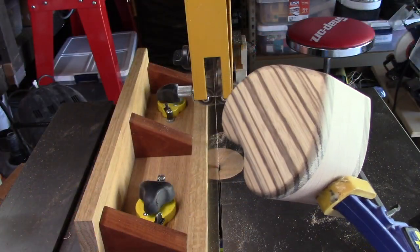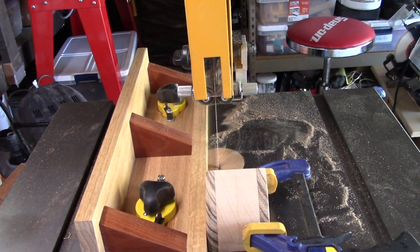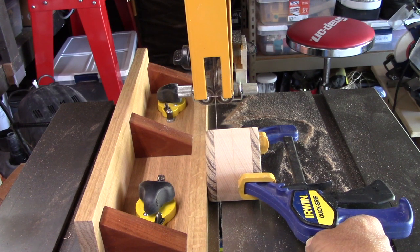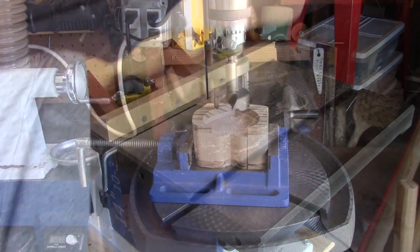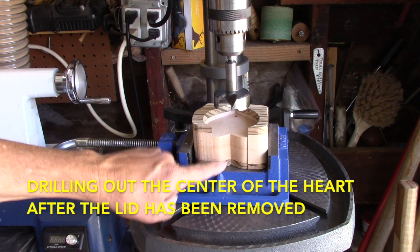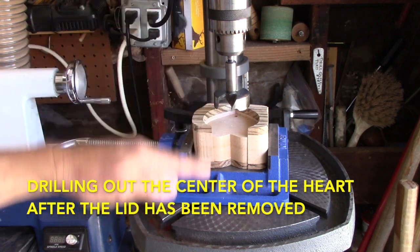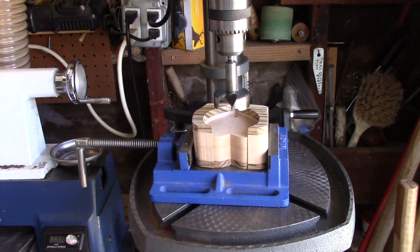Now that I have this heart shape all sanded really nicely, I'm going to cut what will be the lid off. I set it up so I come a little bit into the beech wood, because the zebra wood tends to chip a little from this bandsaw blade. Take a close look at this setup — I have a large Forstner bit set to go all the way down to the zebra wood, through the beech wood. I'll go up and down to clear the sawdust, and I'm using scrap pieces of this heart on both sides to pinch it in and hold it tight.